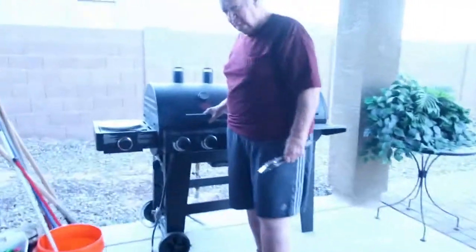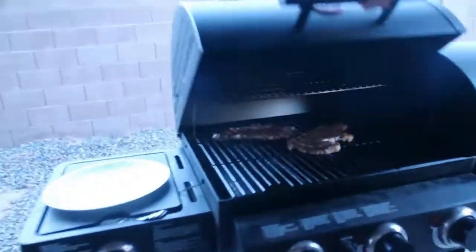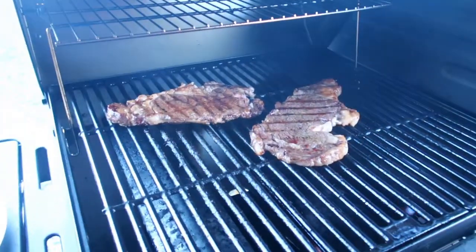Here's the rib eye. There you go — rib eye steak, good!